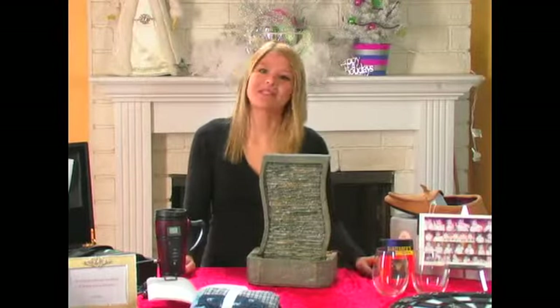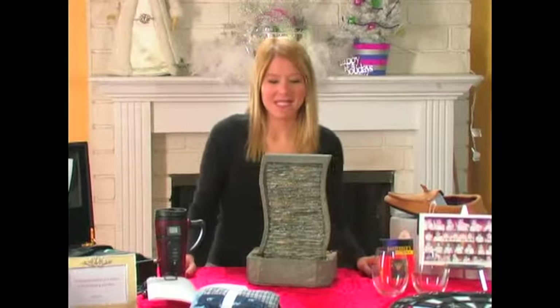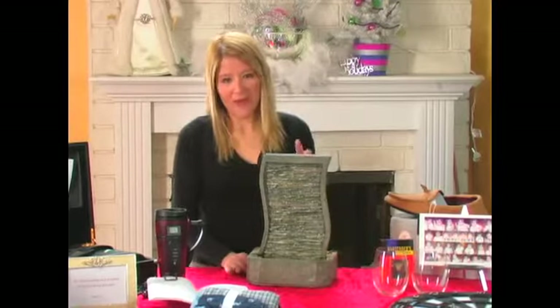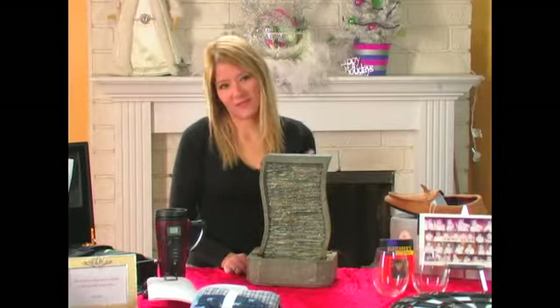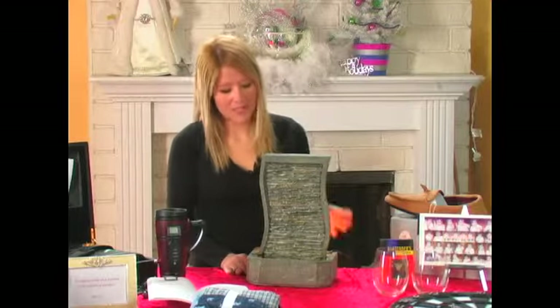Today I'm giving you some great gift ideas for your husband for Christmas. So our first one is this fountain. I love this. It's actually a very inexpensive gift. It looks like it's a little bit pricey, but it really isn't.